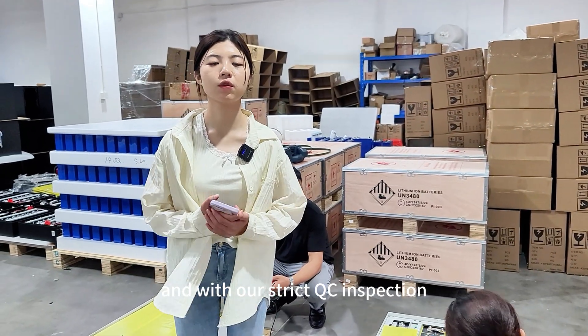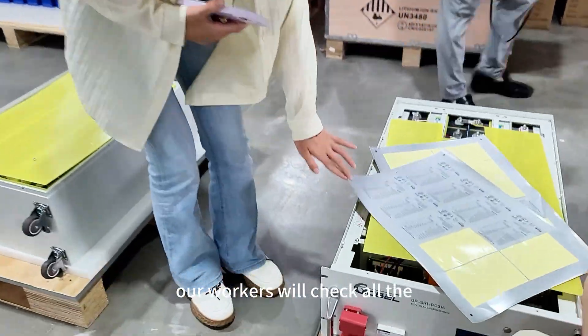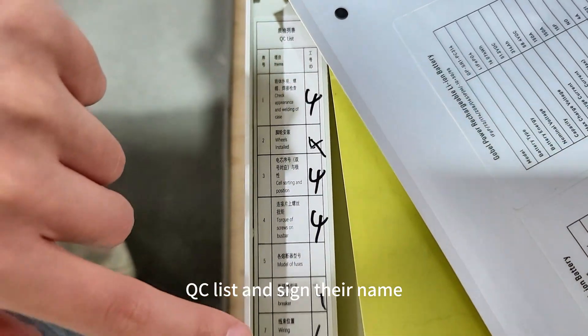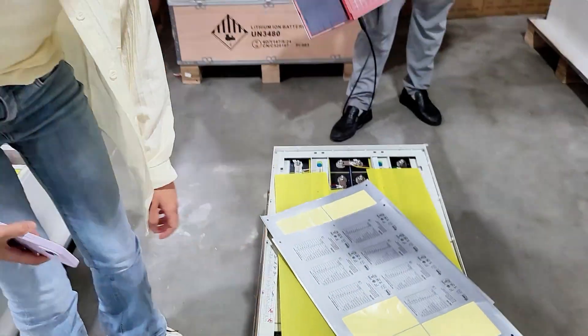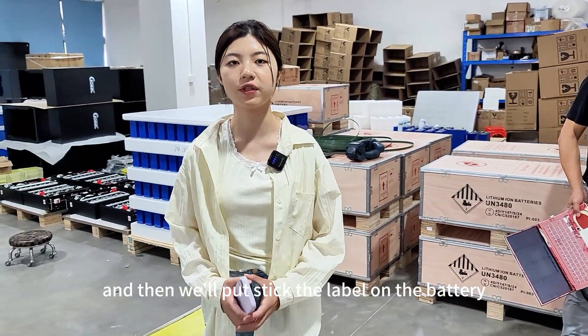With our strict QC inspection, our workers check all the QC lists and sign their names. At the end, our manager also signs off, and then we stick the label on the battery.